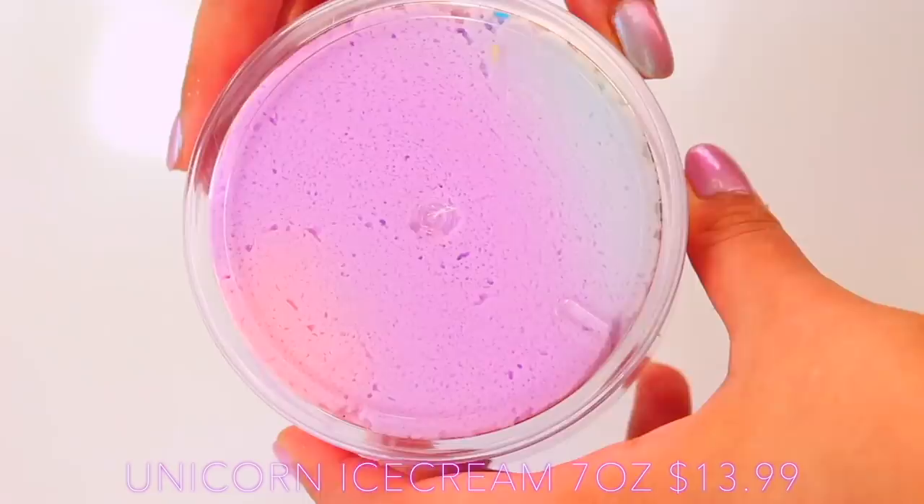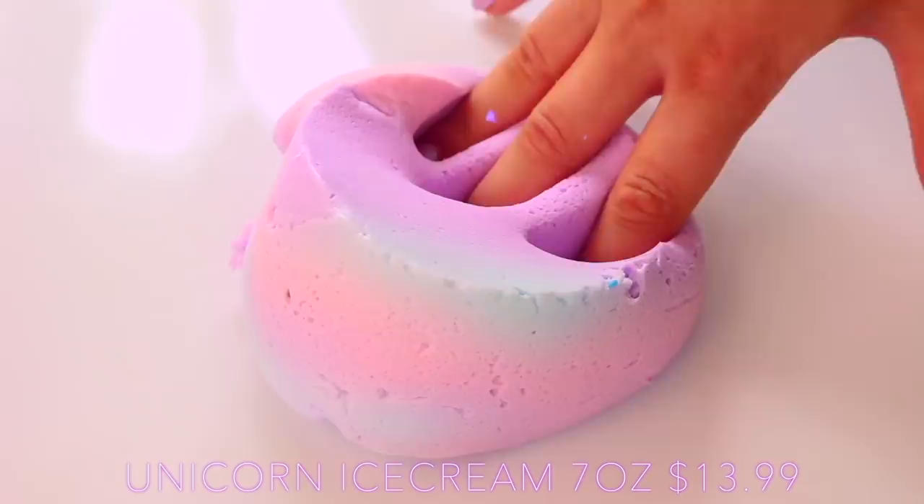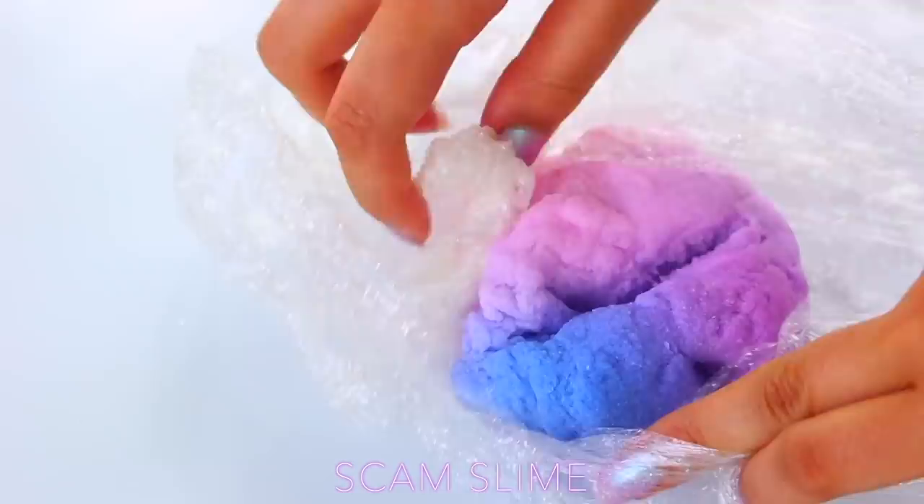Next up from Slime Obsidian we have Unicorn Ice Cream, and this is a hybrid slime — a hybrid between a cloud slime and a butter slime. It's made with fake snow and clay, giving it a really creamy texture, and as you can see it holds the colours in suspension really well. The scam slime only had the cloud slime component, so it was still possible to work with it.